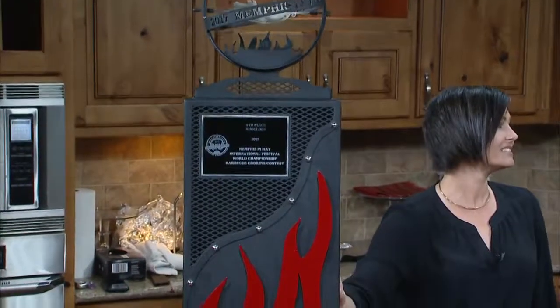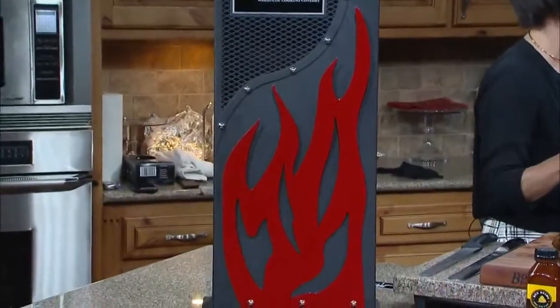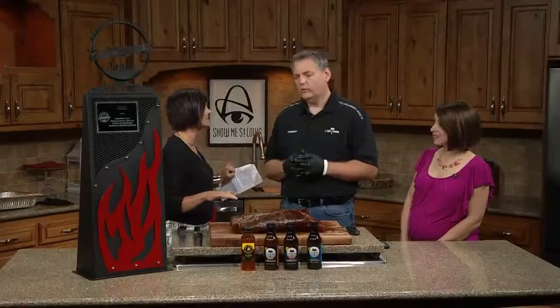We're leaving tomorrow for Memphis in May, the World Championship. It's this weekend. And how do you feel? Oh, we feel good. We're ready. Competition's going down — we're ready.